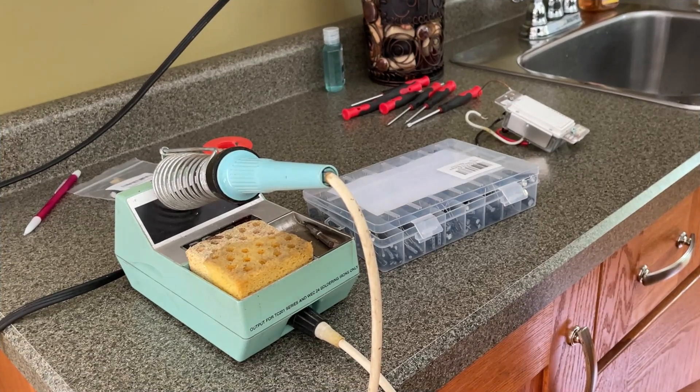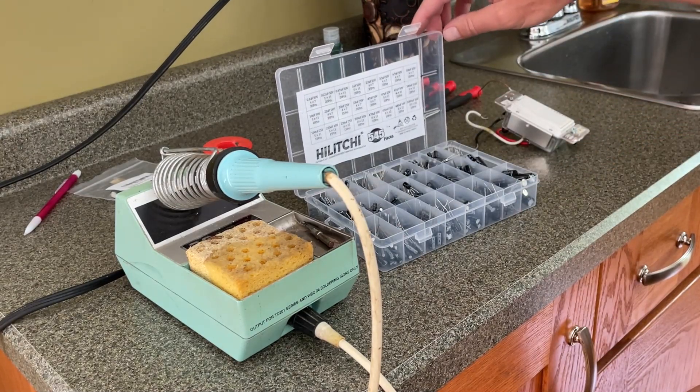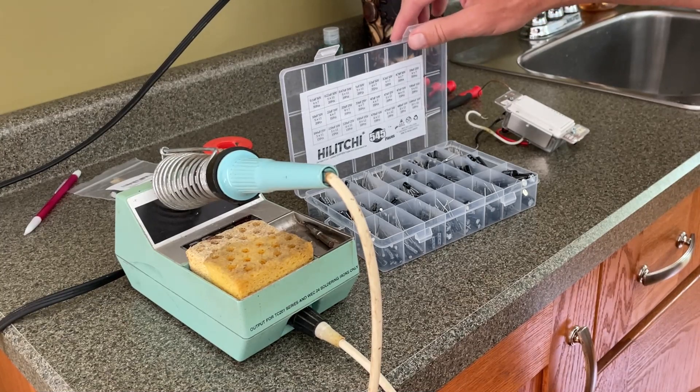I've found that when electronics in the home go bad these days, it's most often because the capacitors have failed. I purchased a large set of capacitors off Amazon so I have most of the replacements I need.